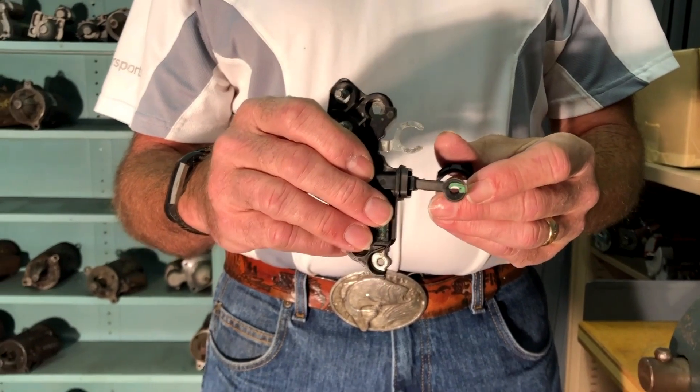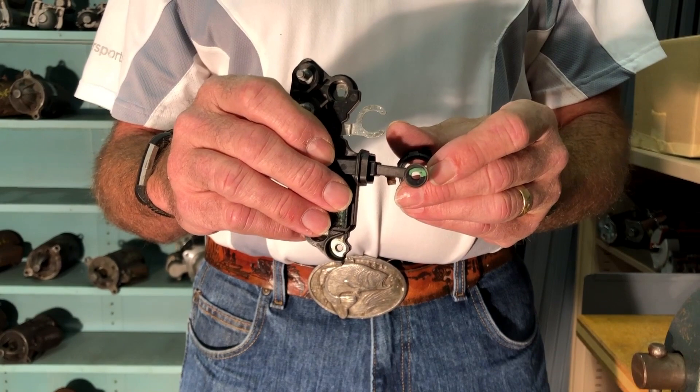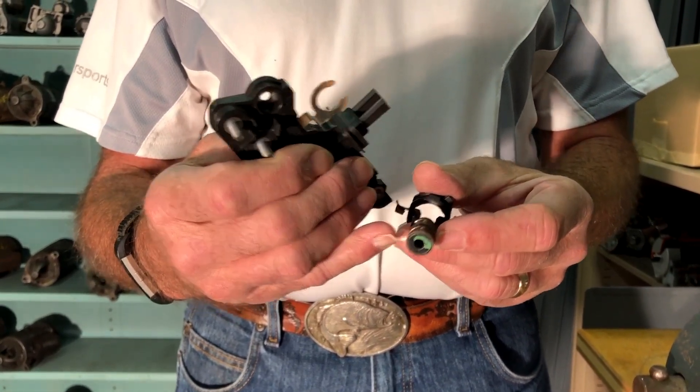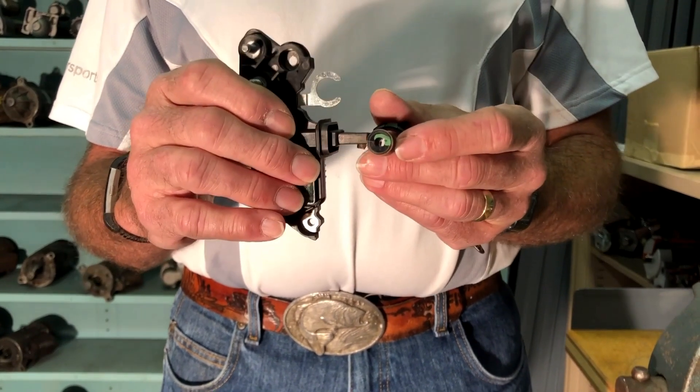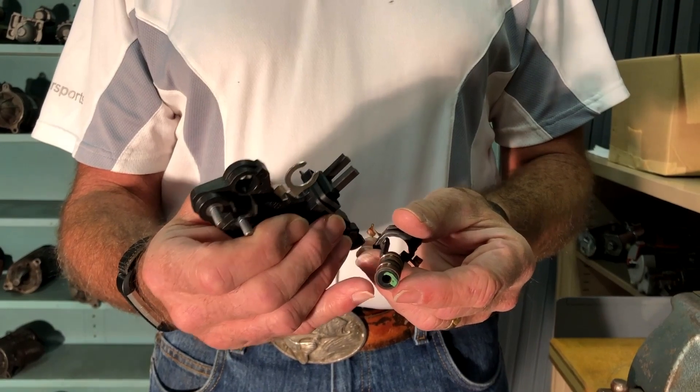Over time, there's a small amount of friction that takes place the whole time those brushes are riding on the slip ring. Some of that surface of the copper slip ring is worn away. When the alternator has run its life and has done 100,000 to 120,000 miles, those slip rings have these kinds of grooves in them.